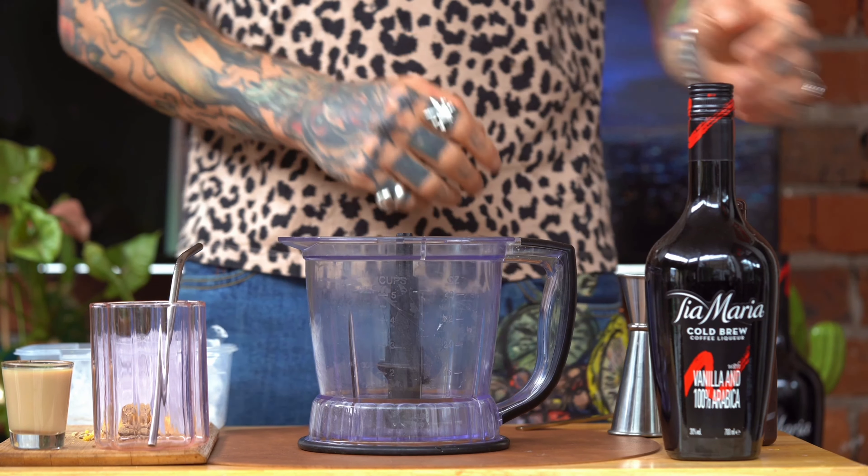Alrighty, so we're going to make this cocktail up in our blender — we've got our blender right here. We're going to start off by pouring all of our ingredients straight into the blender. We start off with 45 ml of double cream.